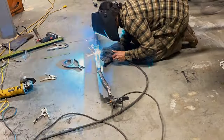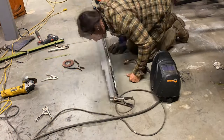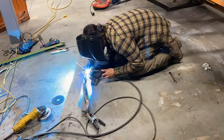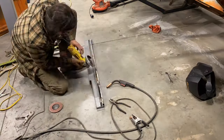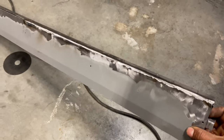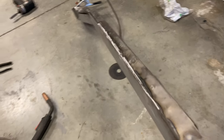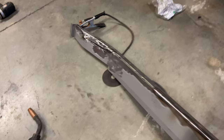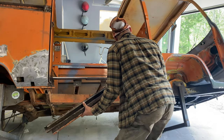I spent the next few hours completely welding it together, as this is the middle sill and it is a strengthening member of the bus. I wanted to make sure that the top track and the bottom track were completely welded as one piece so that I'd be able to put it back together with the original strength. At this point, it was looking pretty much like the same piece that I had pulled out originally two weeks ago.